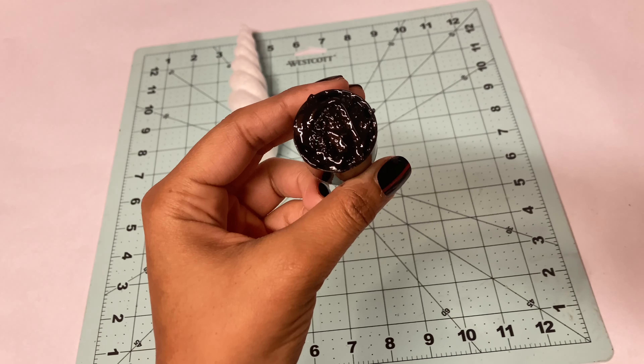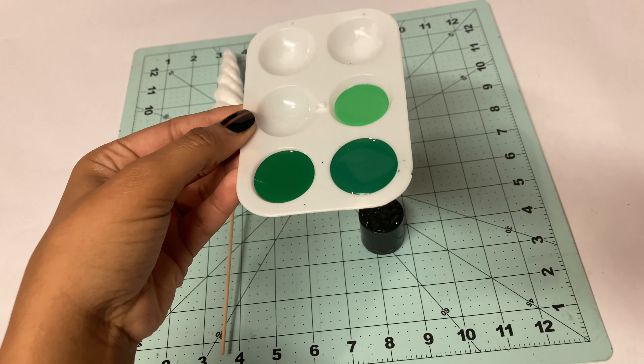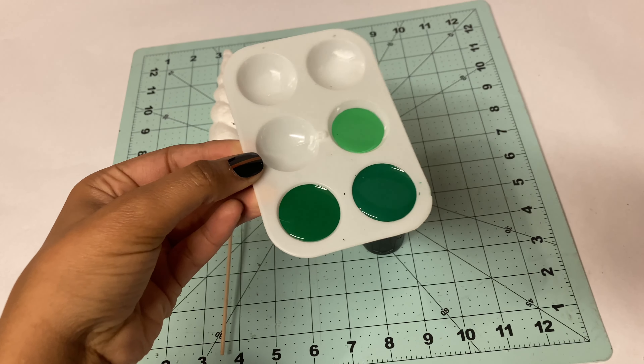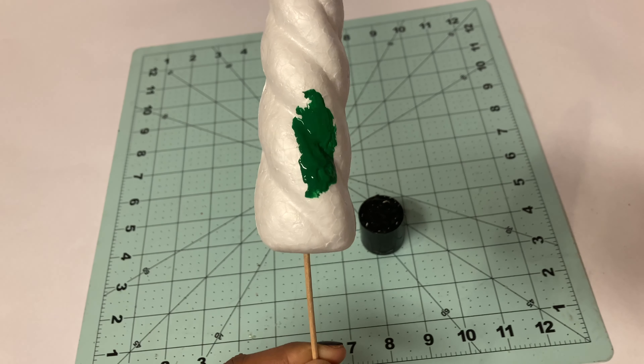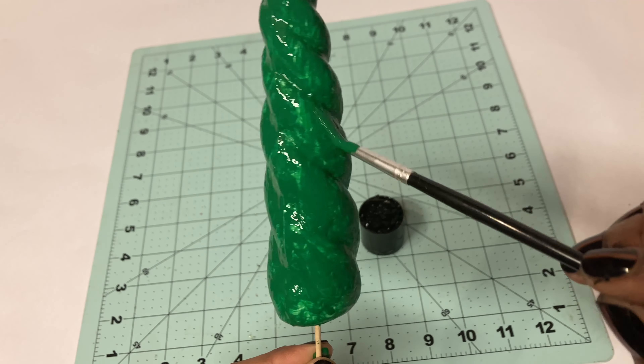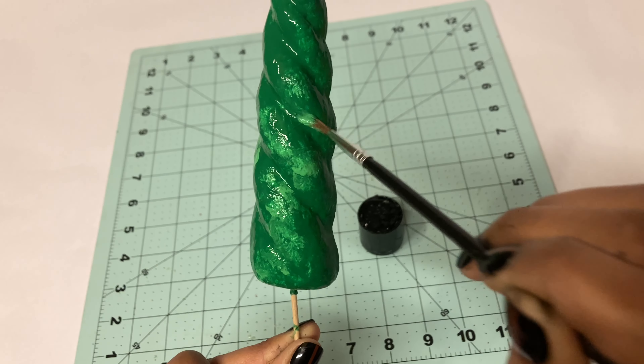With black paint I am disguising the green floral foam. I'm using different shades of green to make the tree look like it has texture, starting with the darkest shade first. Once the tree is fully covered in the darkest green I then go over the superficial parts of the swirl with the lightest green.